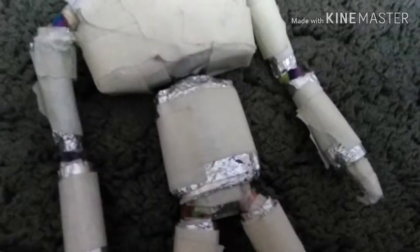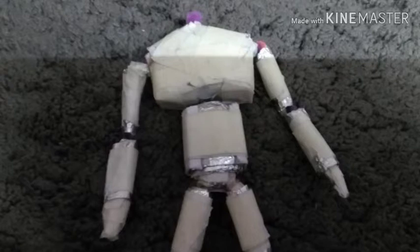Now I need to make the waist more blocky — it's cylindrical and oval, but I need to make it more blocky for Optimus. I have two measured pieces ready to stick to the left and right of the waist, and sticking them together will make the waist look more cuboid. You can see now the waist is cuboid and more blocky.